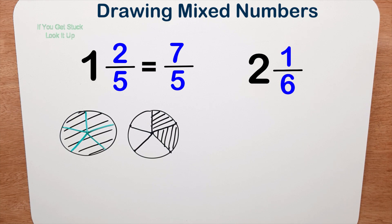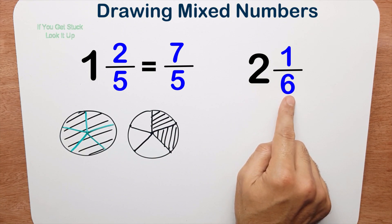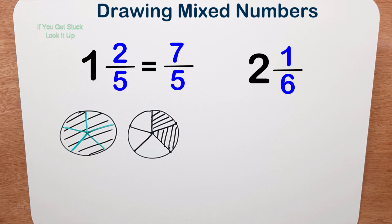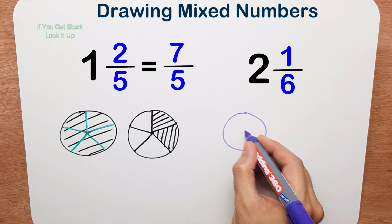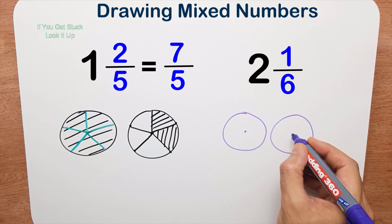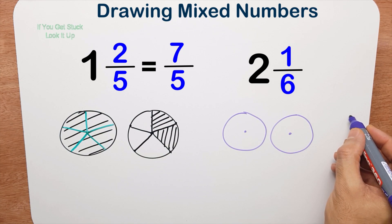Leave it like that for now. Now here we have two and one sixth. I'm going to draw two whole pizzas — one, two — and then I'm going to draw the sixth, the fraction part, so I need a whole pizza and I need to cut it into six equal pieces.